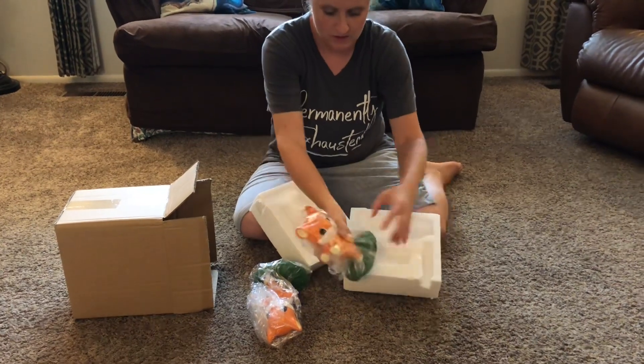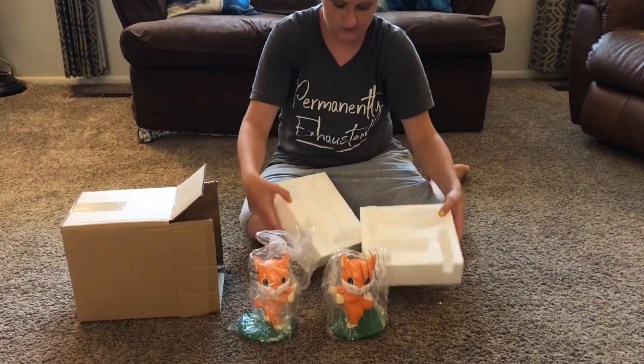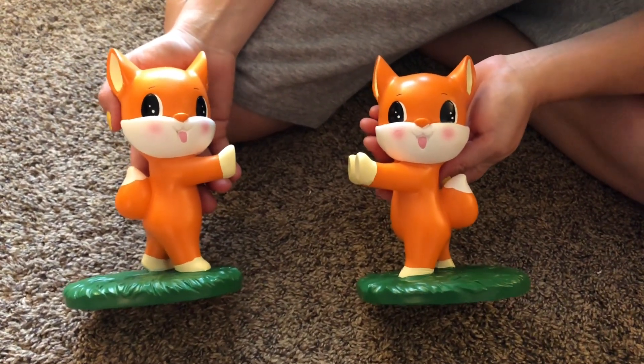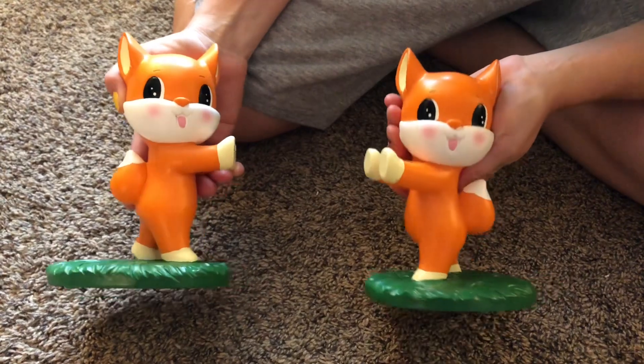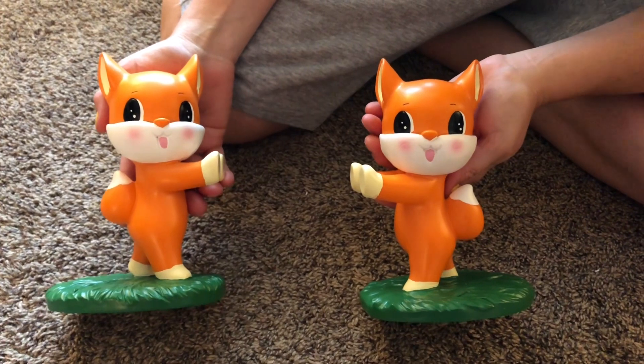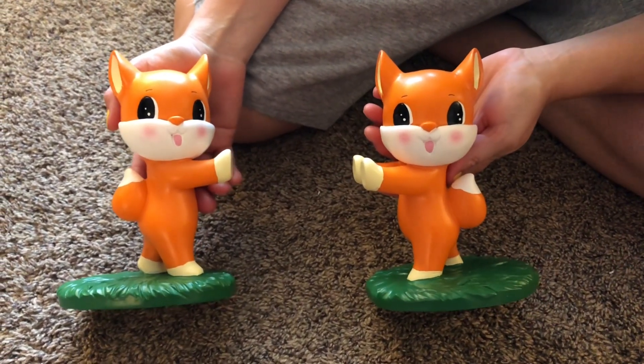I'll take it out of the plastic and we'll get a closer look. These are super cute. They're nice and heavy duty. They're going to fit on most shelves. I'm going to go put it on my daughter's bookshelf in her bedroom and we're going to see how well it works.